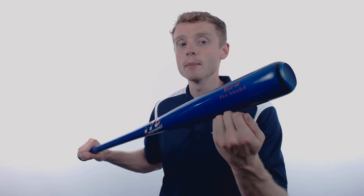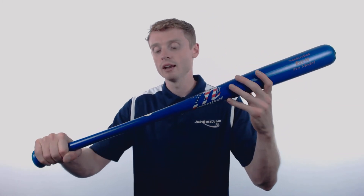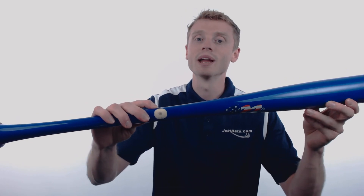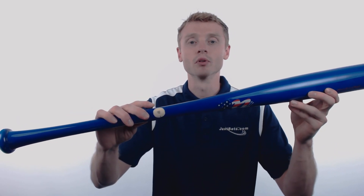a medium taper, and a traditional style knob for a comfortable fit. On one end Marucci has cupped out that barrel to improve the overall durability and give you premium pop on contact, and on the other end you'll notice that Pro Ink Dot certification making this bat MLB approved.